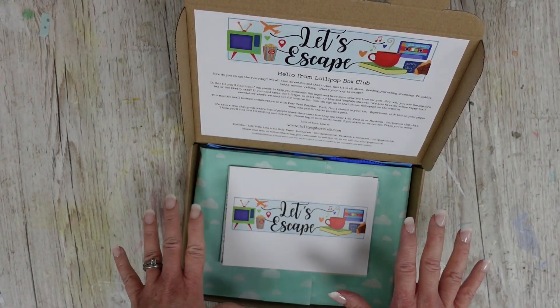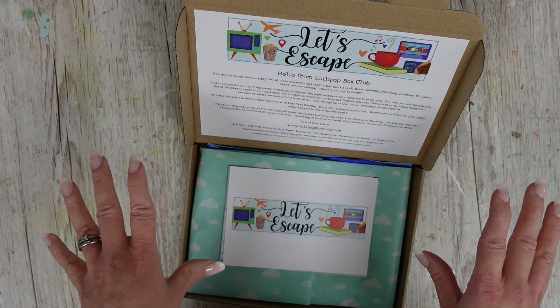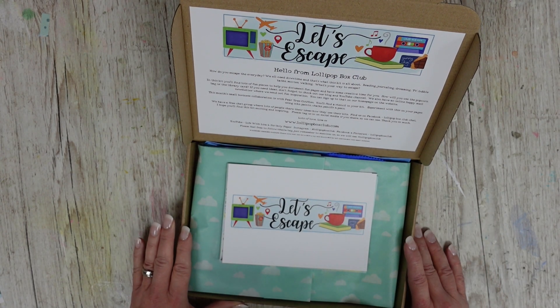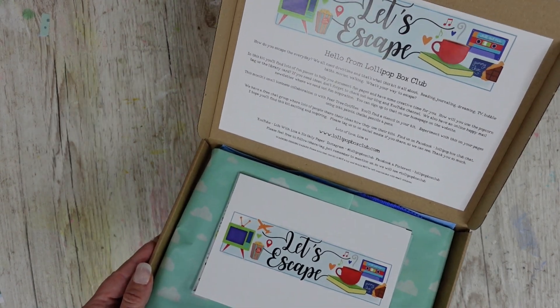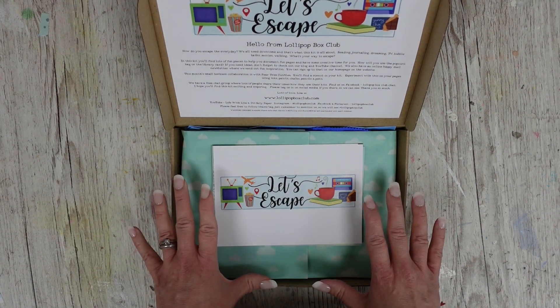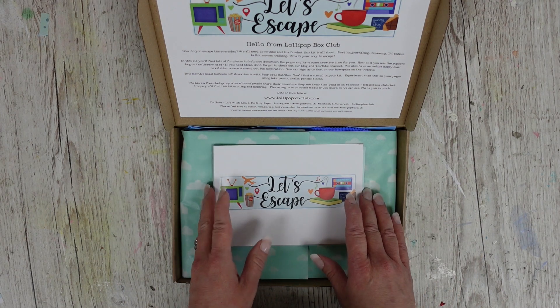I'm closing my online shop whilst I'm away — it will only be open for subscribers. If you're purchasing anything it will be closed, so I'm going to do an offer for the next couple of days: you can get five pounds off this kit. I'll leave the link below. The kits all ship on the 20th of June, so go check it out.